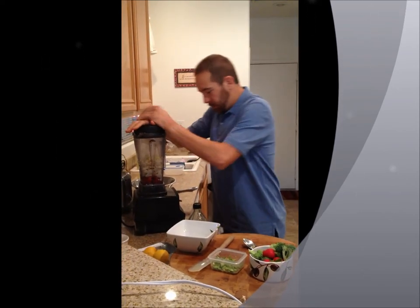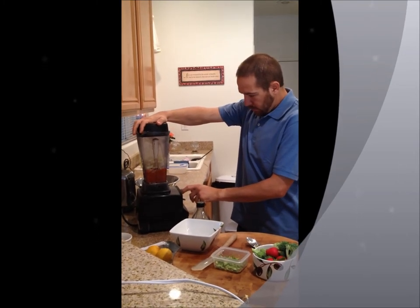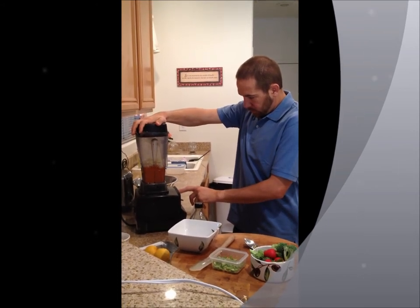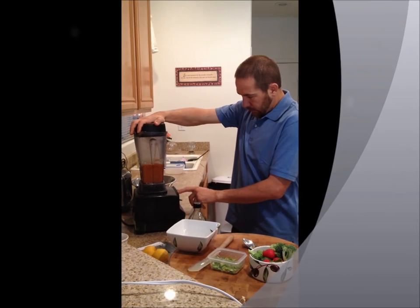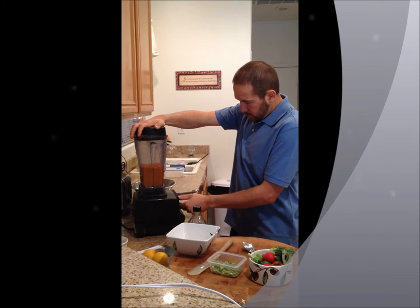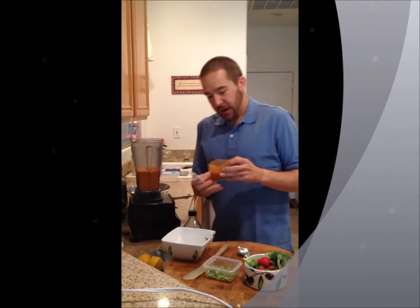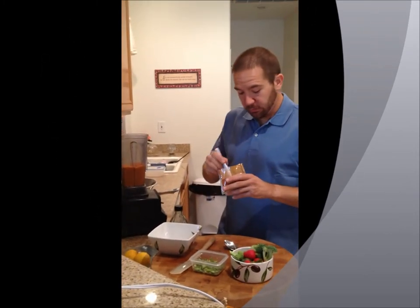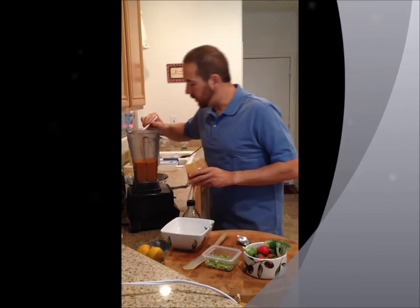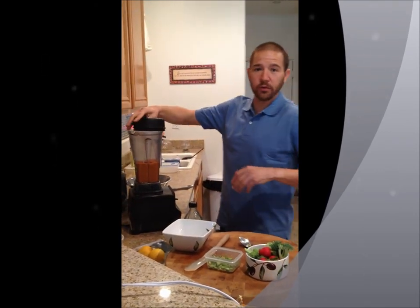We wind it up and got that blended. Now I'm going to go ahead and add a half a teaspoon of smoked Hungarian paprika. This is going to give it a nice smoky flavor on top of the smoky flavor that you got from the roasted red peppers.